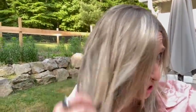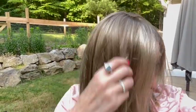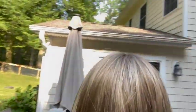Let's take her outside. Here's R12-26 CHM outside. You can really see the light brown and the chunkier highlights there. Such a pretty color.